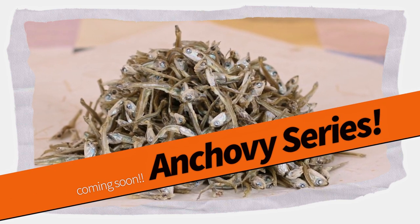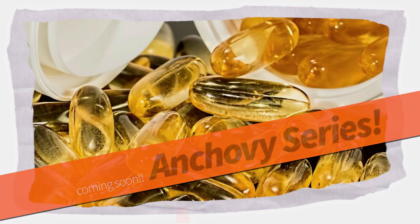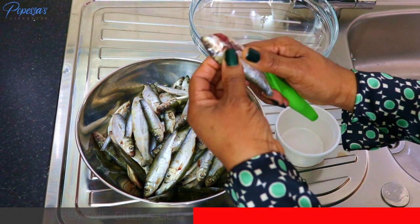Did you know that anchovies are a good source of omega-3, which is good for the heart? They are also high in vitamins B and B12. Right, let's get back to the dish.